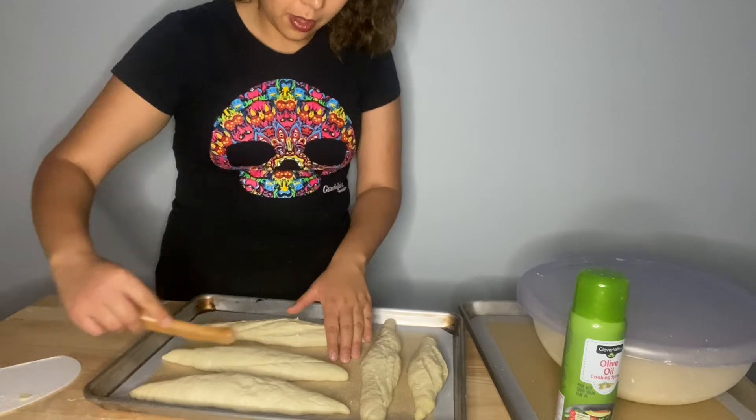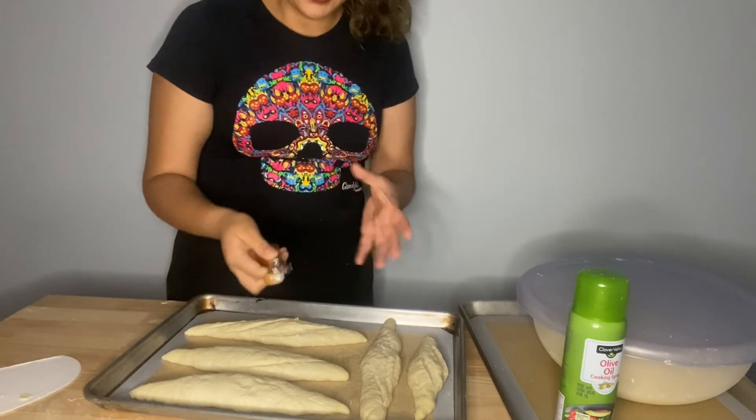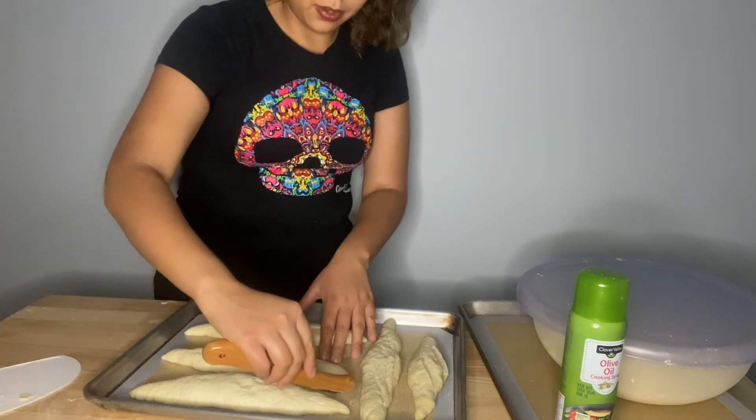There's the short mix baguette shaped. I'm going to spray it with some water so it proofs nicely, then I'll be back to score and bake them. They'll take about another 40 minutes to an hour to proof.